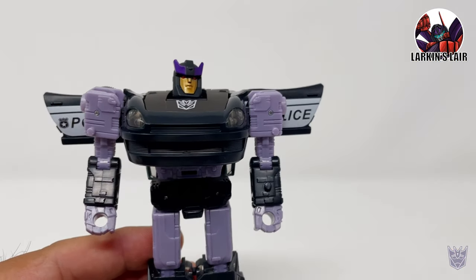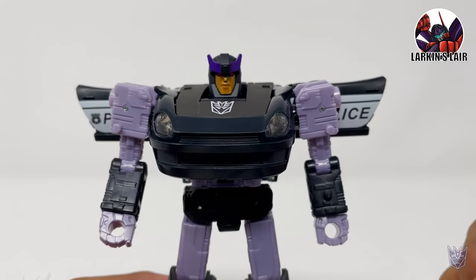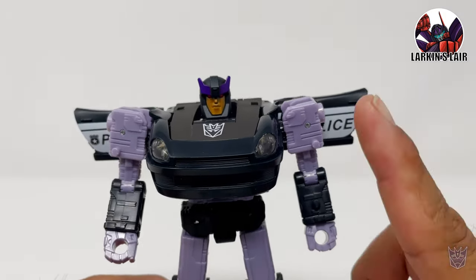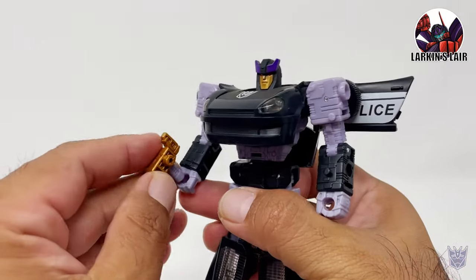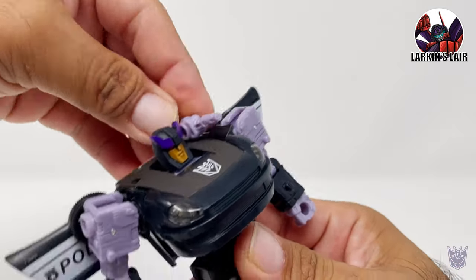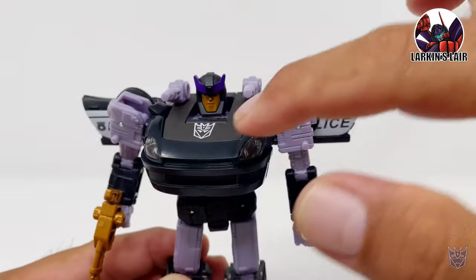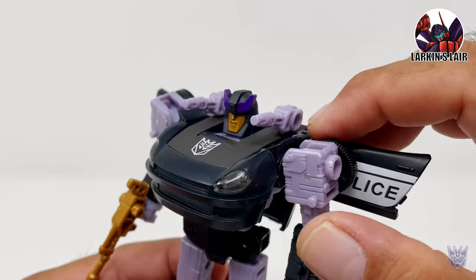Let's take a closer look at Barricade first. This won't be a full review of this figure because I've already reviewed this mold with Earthrise Smokescreen and Earthrise Iron Height and Prowl two-pack — I'll put a link to those reviews in the description below and in the card above. Let's get Barricade's weapons on again. I really like the gold for his gun. Part of me thinks it would have been cool if the shoulder cannons were gold too — I don't know, what do you guys think?